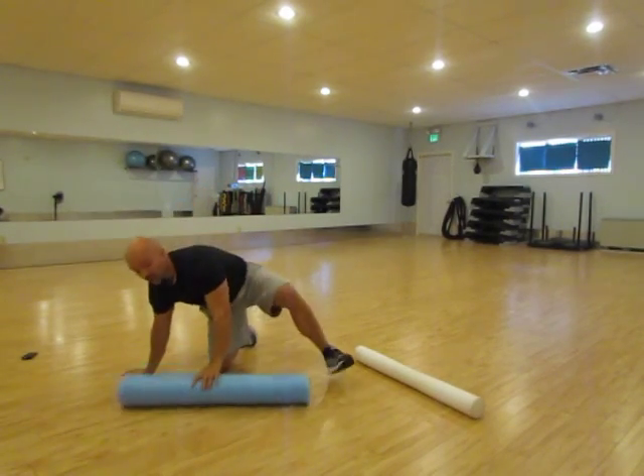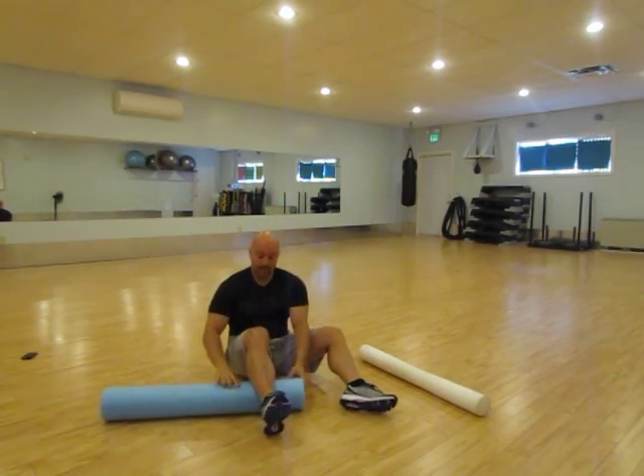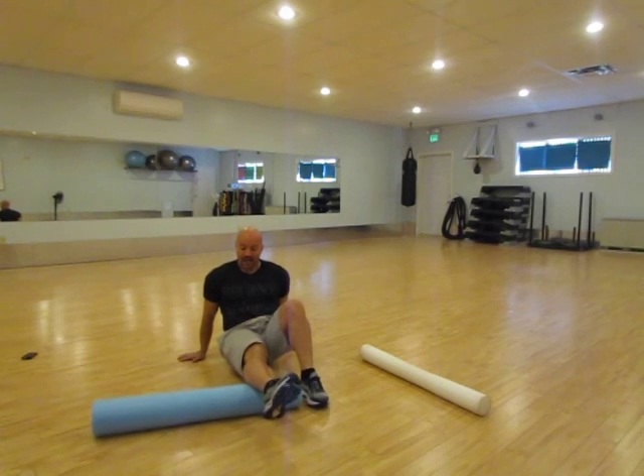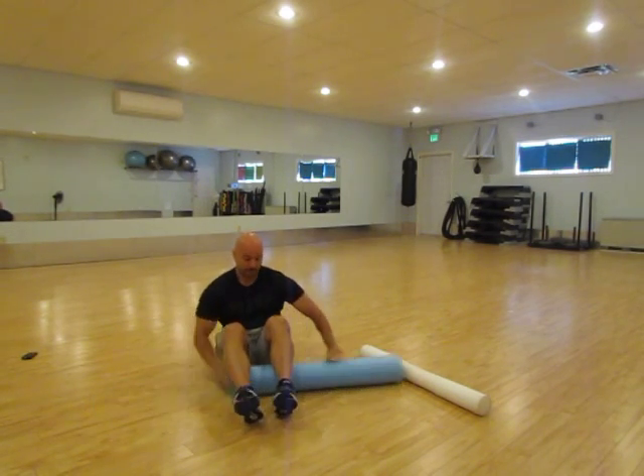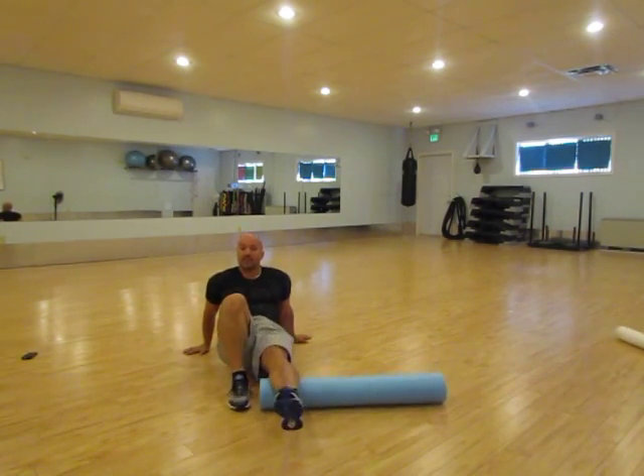Just to show you some of the moves you'll want to do — for the back of your legs, the best one you can do is your calves like this, up and down. We're looking for about ten rolls back and forth on each leg. That will help the calves not be as sore.